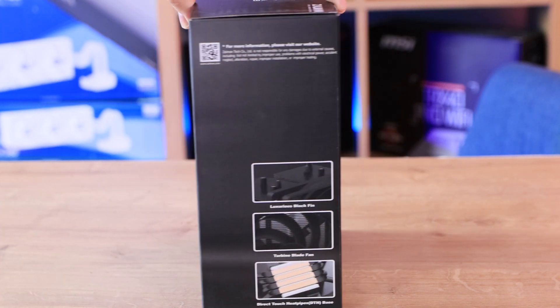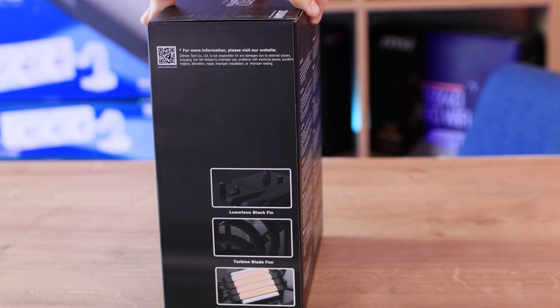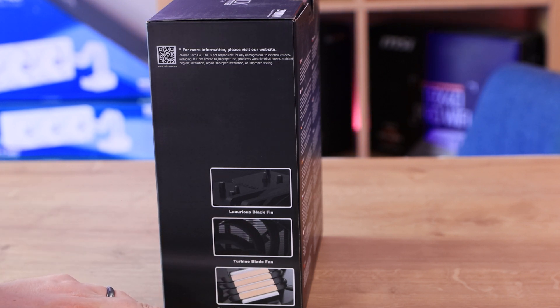That's pretty much it for the front of the box. This side of the box gives you a bit of information — it's telling you about the turbine black fan, luxurious black fin, and also about the direct touch heat pipes, which are on the bottom.